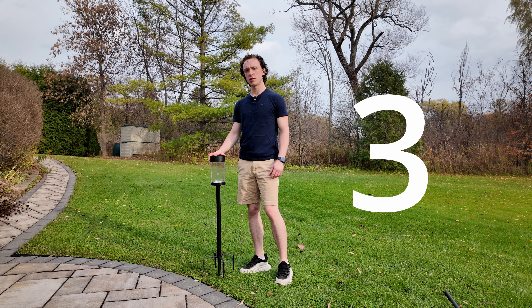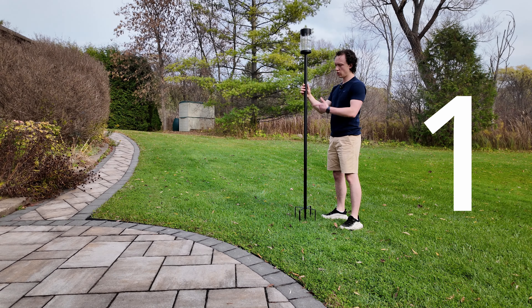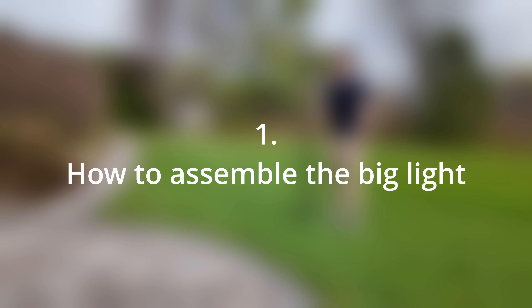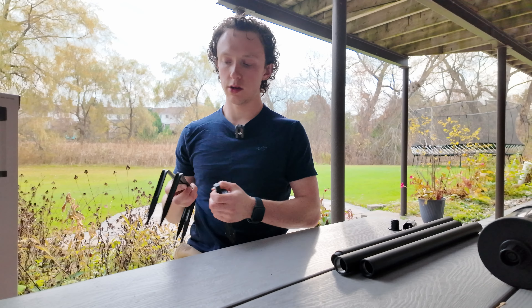With this lighting set there are three different options: the small option, medium option, and the big option. To start, we're going to make the big option.